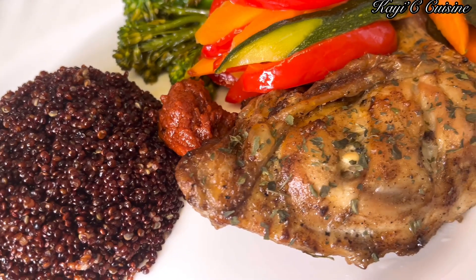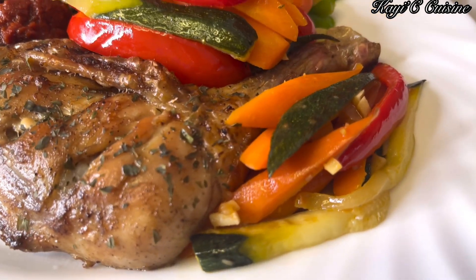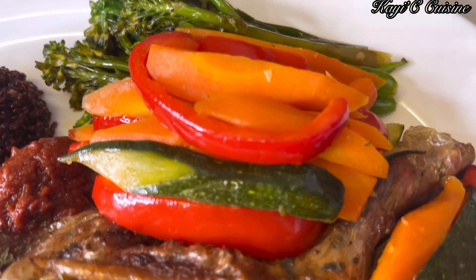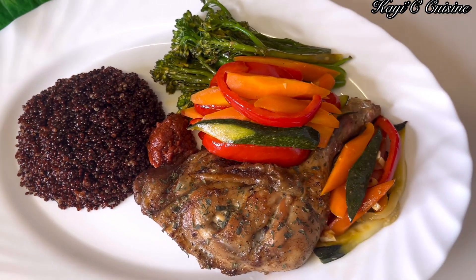As I mentioned previously, quinoa is an extremely rich food that you need to incorporate into your diet. You can try with the white one, but the red one is healthier, packed with lots of good nutrients compared to the white one.